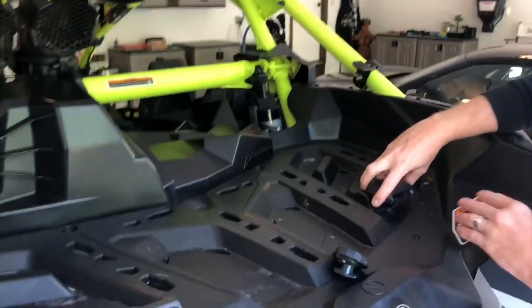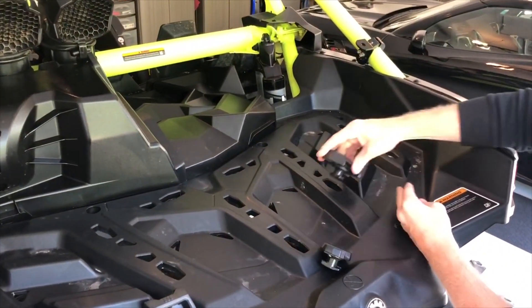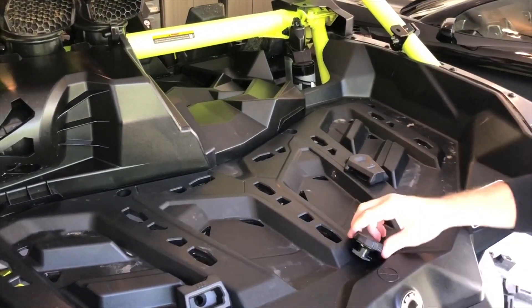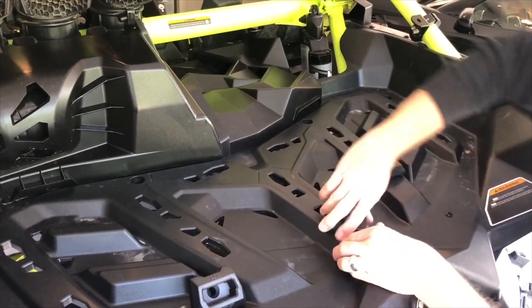We'll start on the right side. On the passenger side you're gonna use the bigger one and put it in here and turn, just like this. This one here in the middle — the smallest one — goes here in the middle. You'll put it in here.